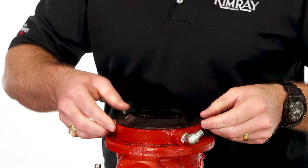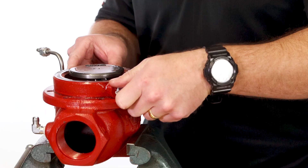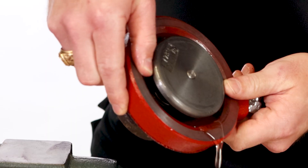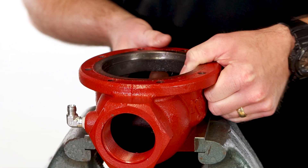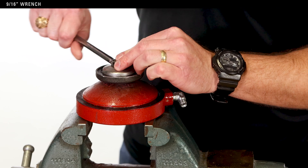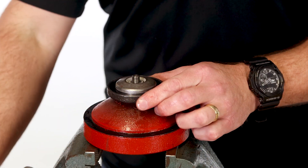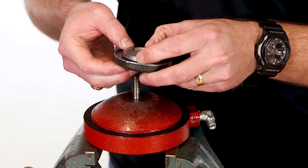Inspect the diaphragm for damage. Remove the lower housing and properly discard the oil. Put the diaphragm plate into the vise and use a 9-16 wrench to remove the nut. Remove the ratio plug and seat, and inspect them for damage — replace them if needed.